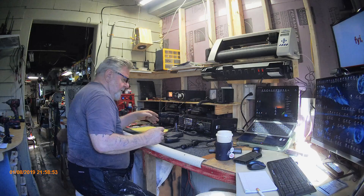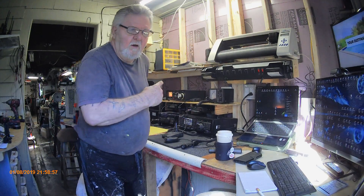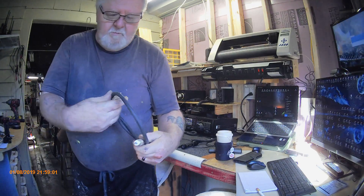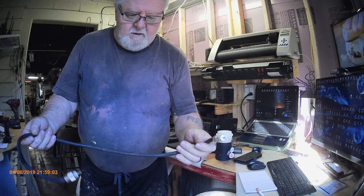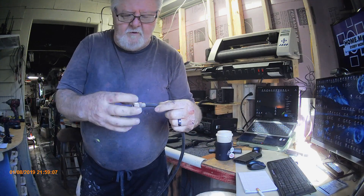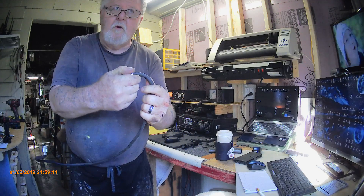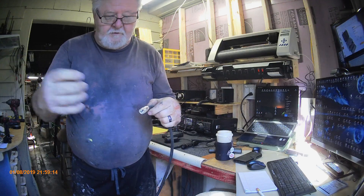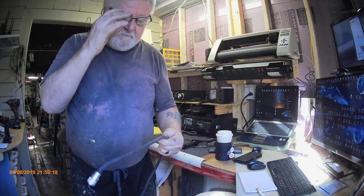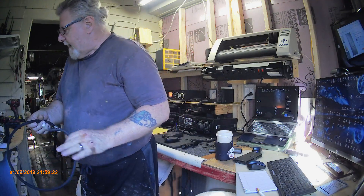I'm going to end up changing that. The problem is that it's so stiff — when it screws into the back of the radio, it's taking up a lot more room. I do have a 90-degree fitting I can screw on so it'll go down this way instead.